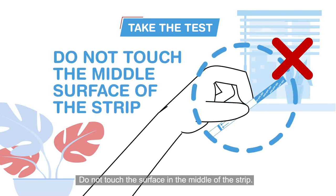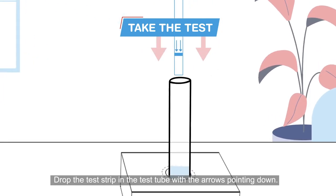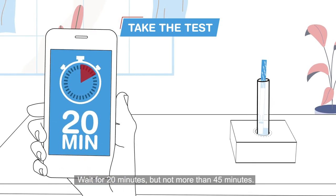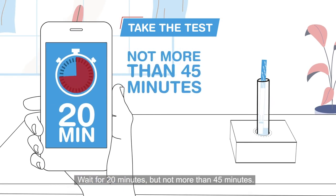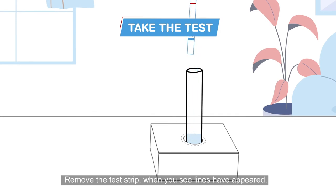Remove the test strip from the foil pouch. Do not touch the surface in the middle of the strip. Drop the test strip into the test tube with the arrows pointing down.